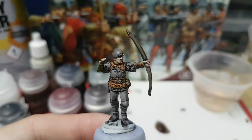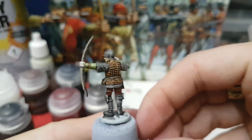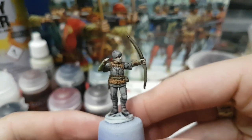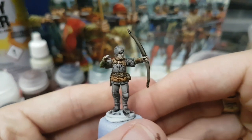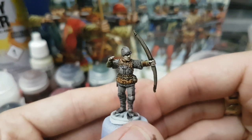Okay, those are all the base colours down. The armour's done, the bow is done, the flesh — and he's basically ready. I'm just going to wait for everything here to dry and then I'm just going to give it a dry brush and he'll be ready to be ranked up alongside the others to fight for the house of York.